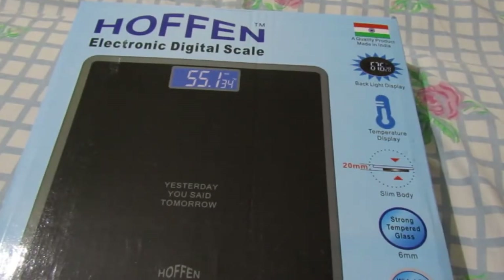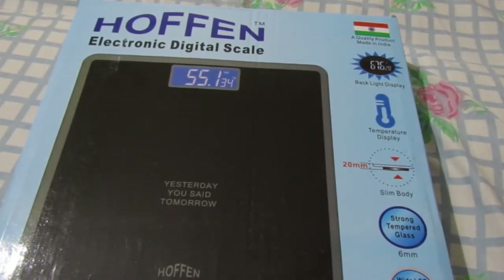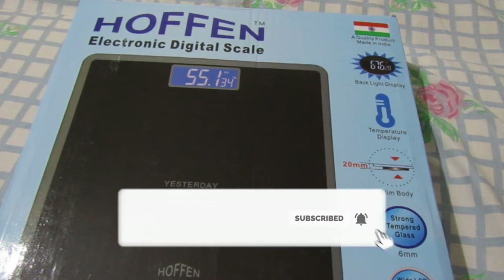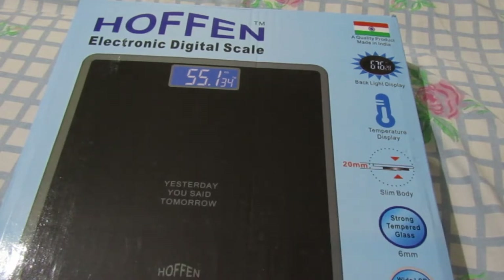Hi friends, welcome back to my channel, it is Praneet Talks. In this video I bought you a budget weight machine and weighing machine. It cost around 2500, and in the offer I got it for 899 rupees only.